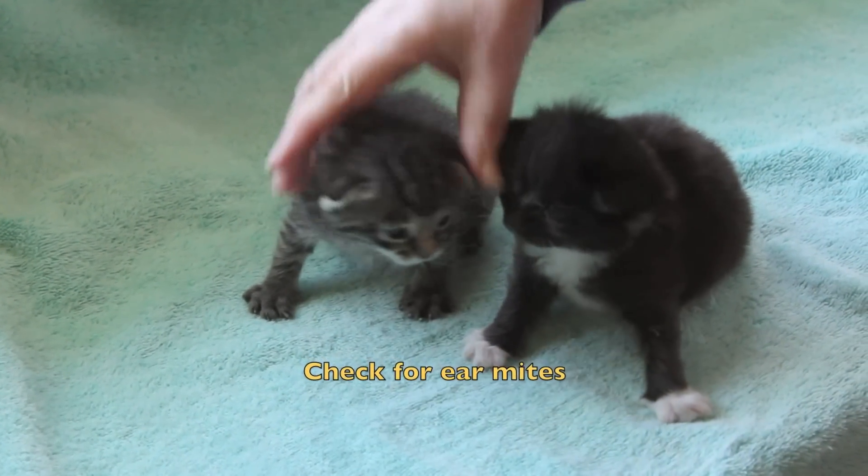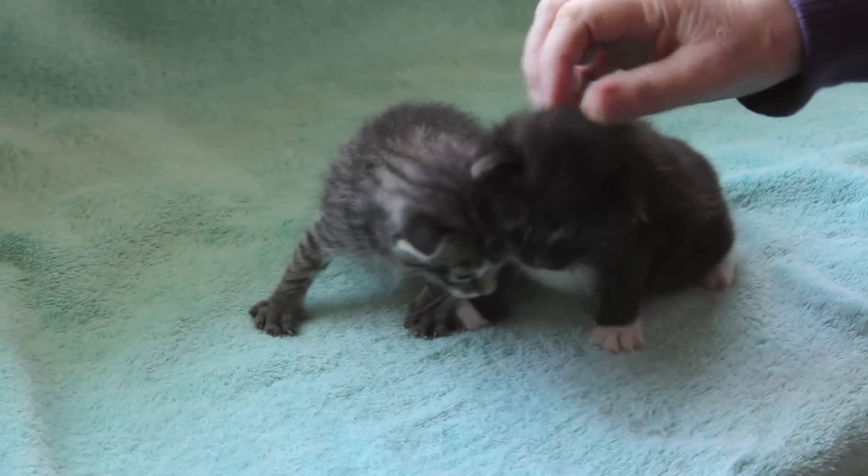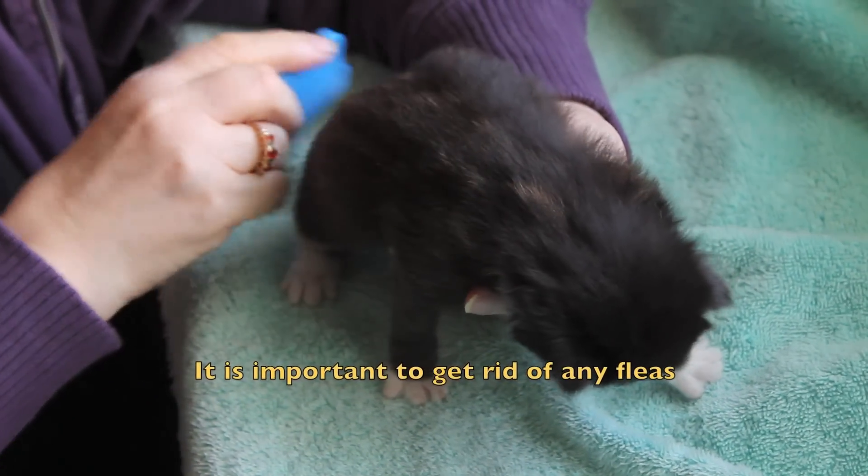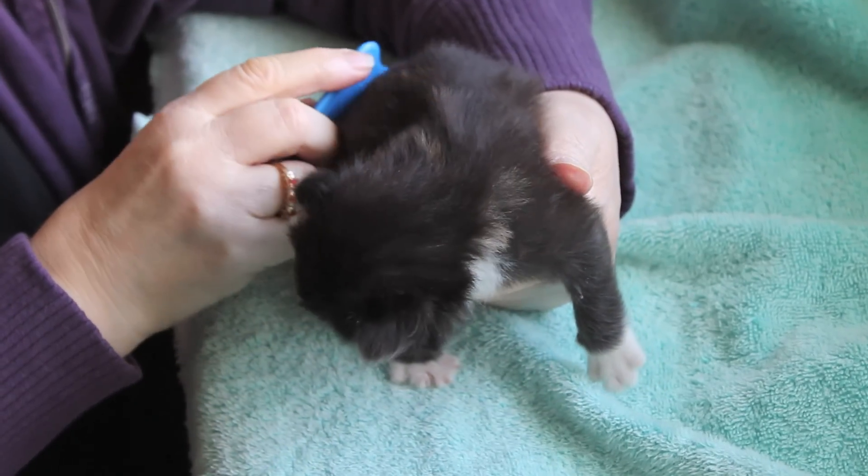Check for the ear mites and rub the kittens some more. Flea combing is so important as the fleas are very, very bad for the kittens.